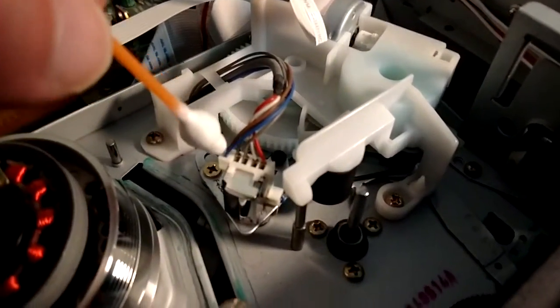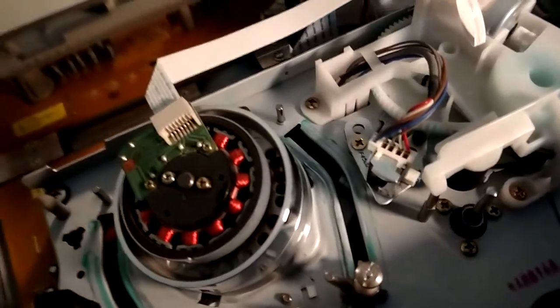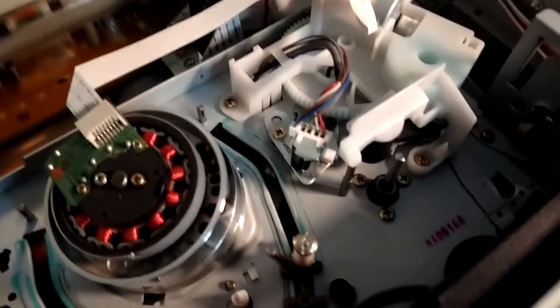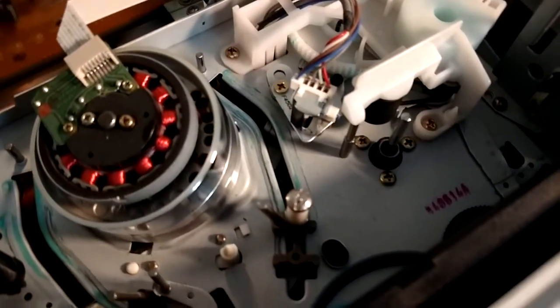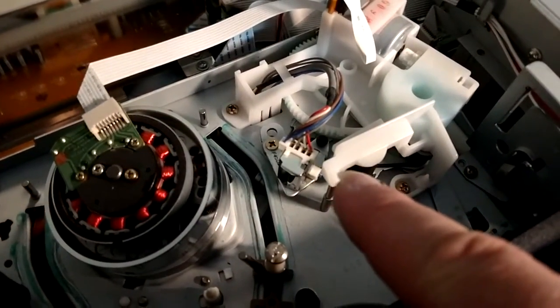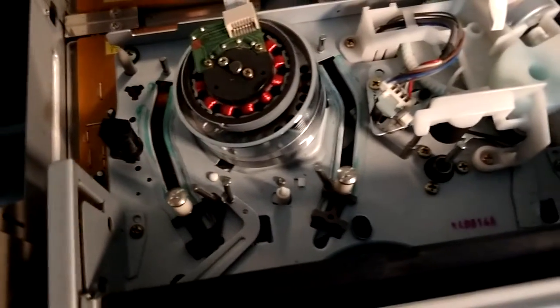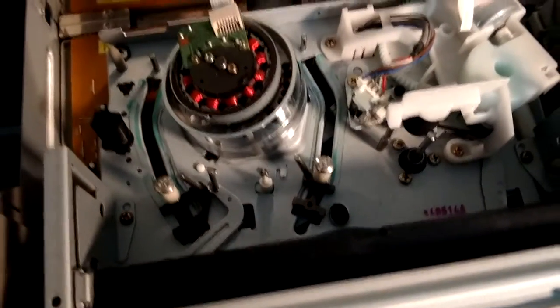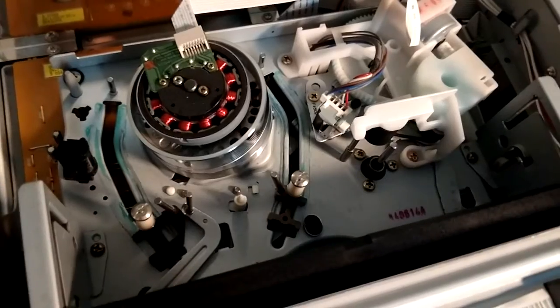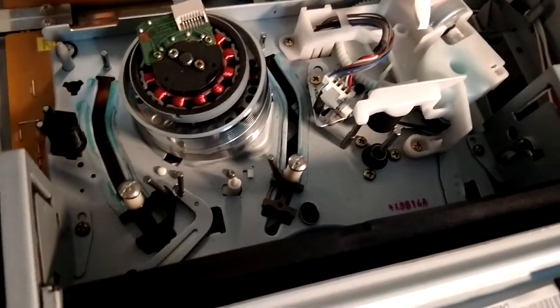This here is the analog audio head. When a recording does not have the hi-fi signal on it, this is the head you hear, and that's why the quality is so low. It's just like an audio cassette, but it only uses this little tiny section of the tape and the tape moves pretty slow. When you go to the slow speed on the recording, the quality is terrible.